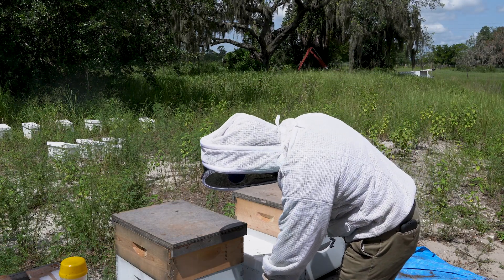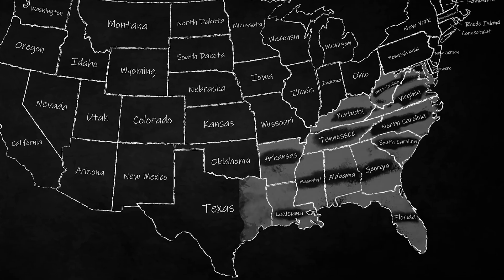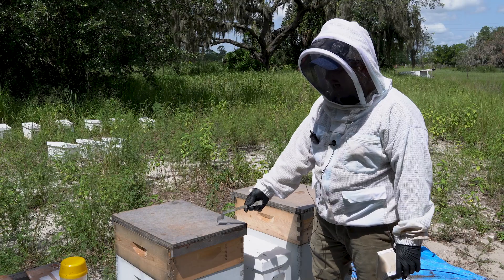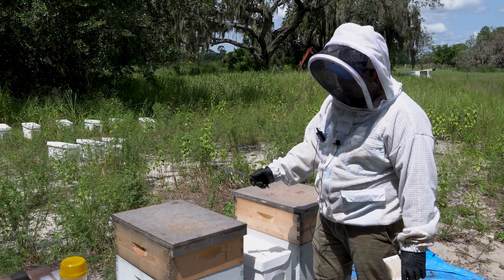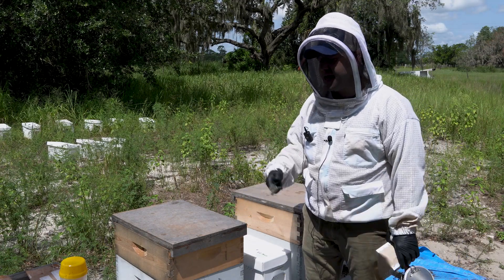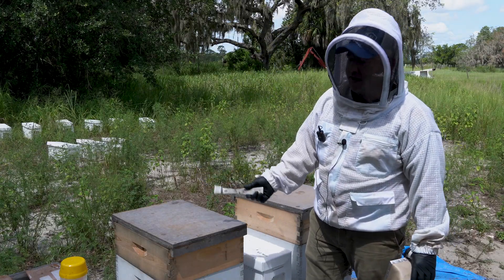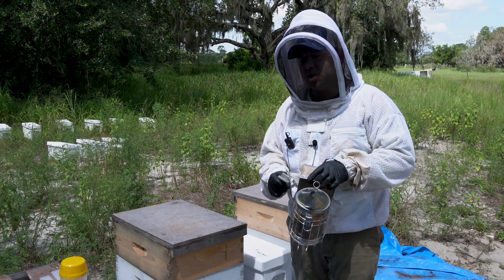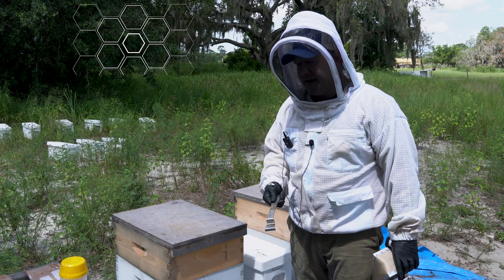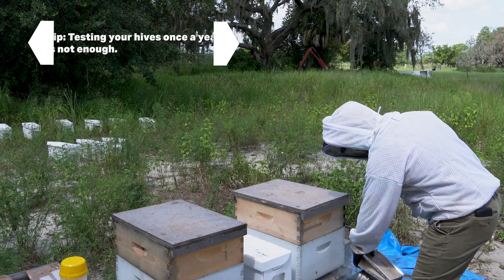Hey beekeepers, this is Andrew with Mann Lake, and this is our August edition of the Beekeeper's Buzz in the Southeast. We're going to do a mite check on these two hives — they were started mid-spring into the later part of spring — and ensure our mites are where we want them to be. If not, we'll put a treatment in to make sure these hives are good to go for the next several months. In the southeast, we have a much longer year of beekeeping, so we have to be more diligent in our mite checks. Once a year is just not going to cut it. We're going to do an alcohol wash.